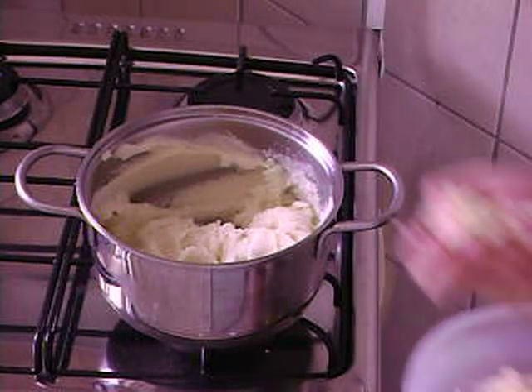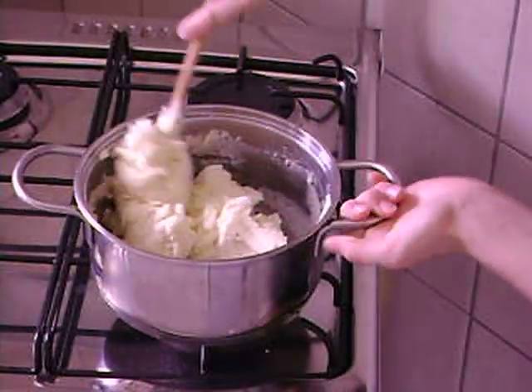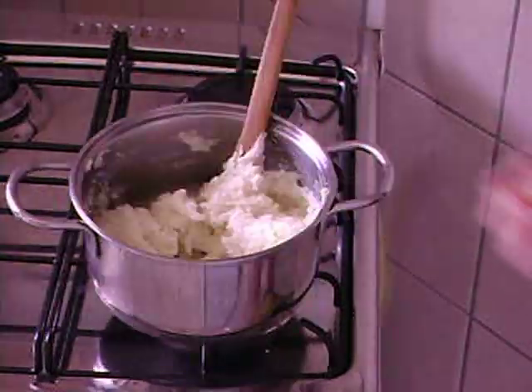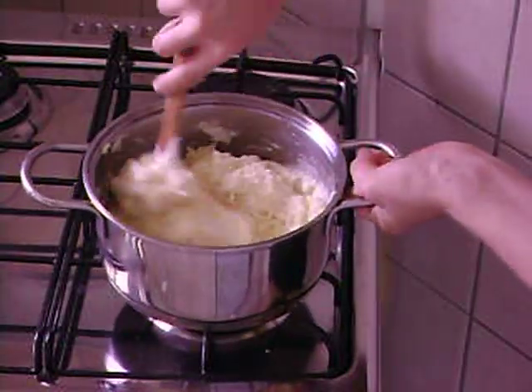After this, let's heat again on low. We're going to add small portions of cheese, mixing well to melt the cheese, intercalating the minas cheese and the gruyere cheese. Mix well until the cheese is all incorporated and the aligot is done.